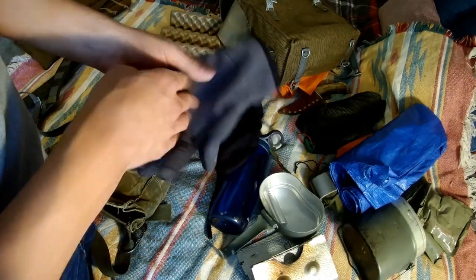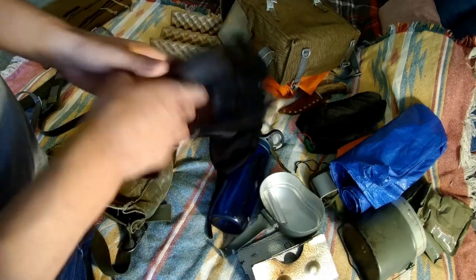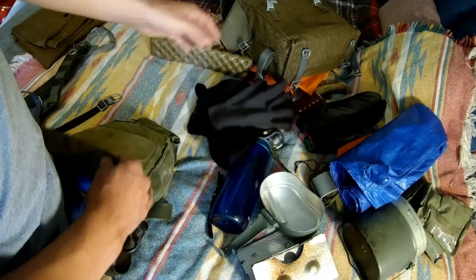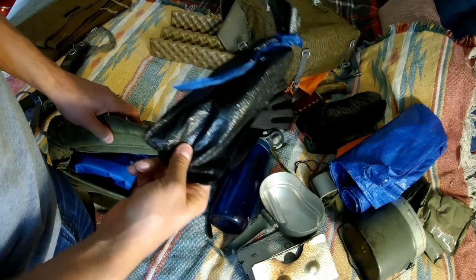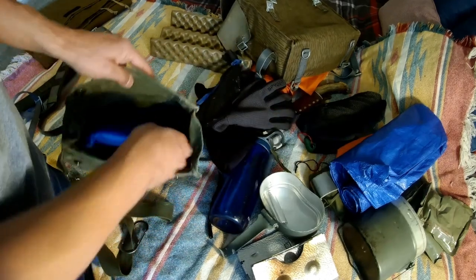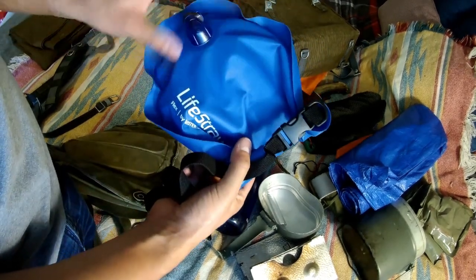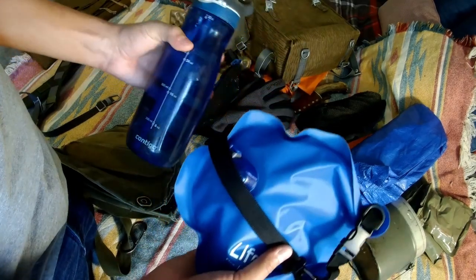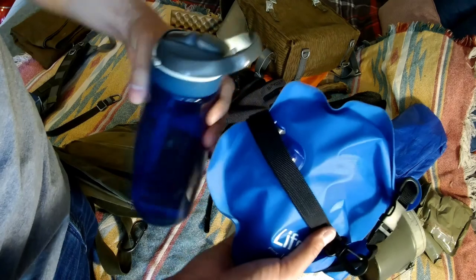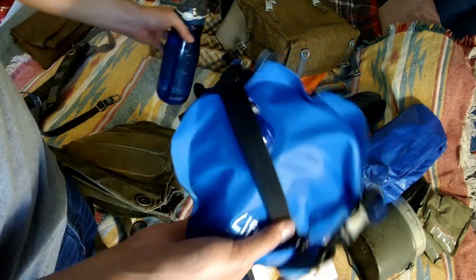We've got some thin gloves which I consider basically invaluable - so your hands don't blister while processing firewood or handling cooking equipment. Burns could be debilitating in the wrong circumstances, so thin gloves are a must for me. We've got our stake kit to make any kind of shelter with tarps or canvas tents. We also have a LifeStraw Flex water purification kit with filters and tubing - everything self-contained. This allows me to keep refilling this 32-ounce water bottle, which is worn on the opposite side of my hip belt to help balance things out.